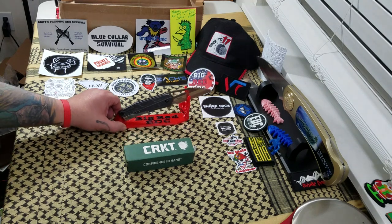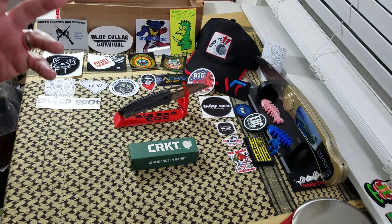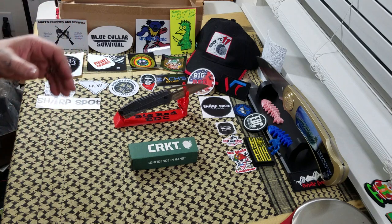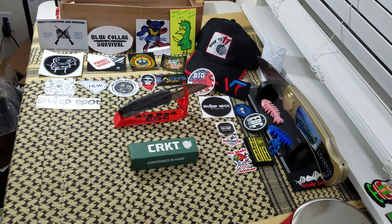Hi everybody, welcome back to Bigger ADC. I have another knife review for you today. Today I'm going to talk about the CRKT Rekiri. I hope I pronounced that correctly — it's kind of what it looks like to me, so that's what I'm going to go with. If I'm wrong, let me know. This knife, as well as the Homefront which I reviewed a couple days ago, is on loan from a good friend of the channel, Bruce McConnell. I greatly appreciate you loaning me these couple of knives to take a look at, Bruce. Much appreciated.